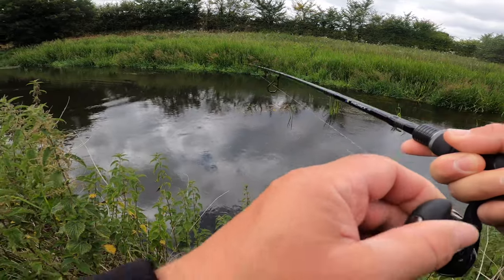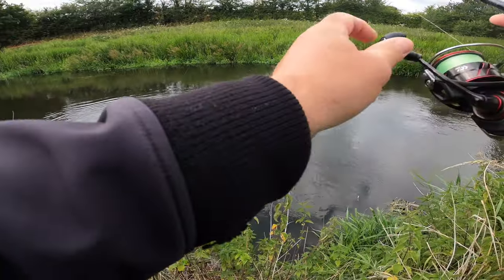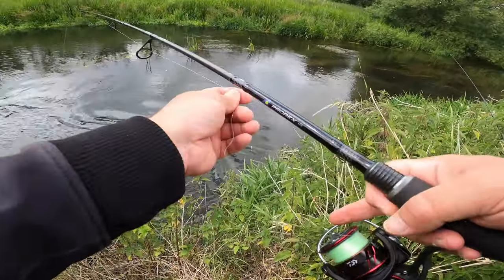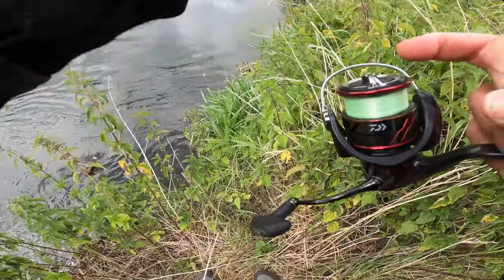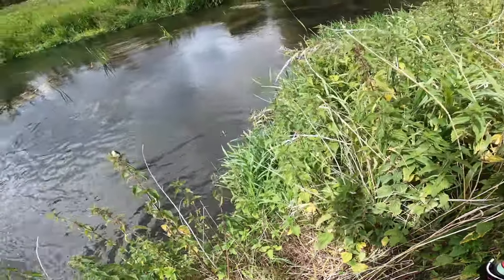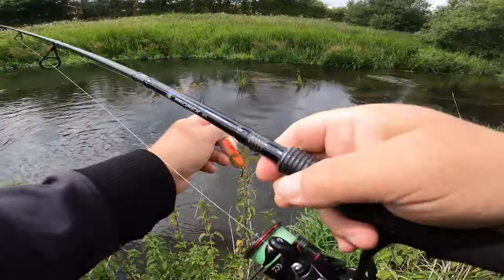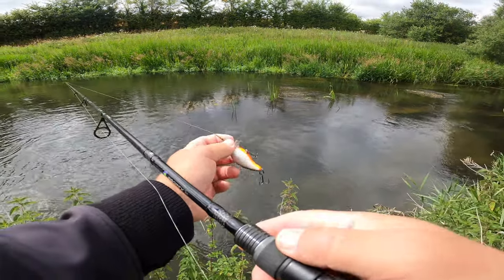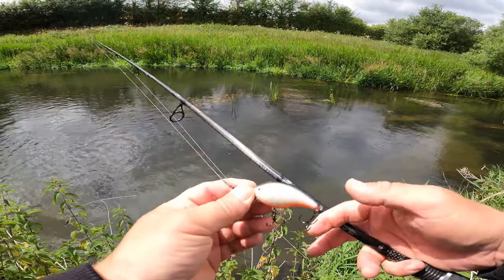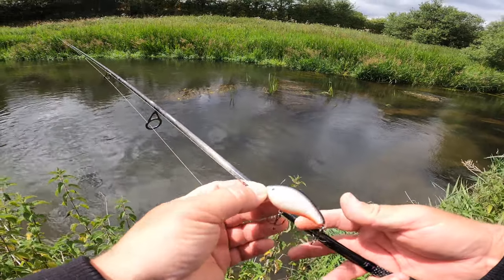This is not a chub, sadly. Another pike. I'm just going to pull it out — it's not that big — and it's come off. Thank God for that. Perfect release. Little jack, not what we want. This is why I always use a wire trace when using little crankbaits, because you never know when a little jack's going to snaffle it. So you must use a wire trace — perfect example.